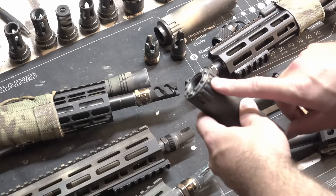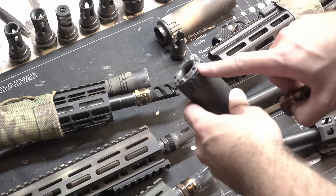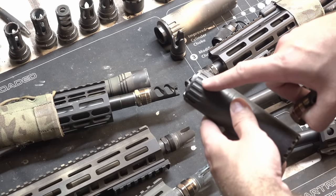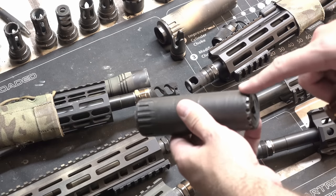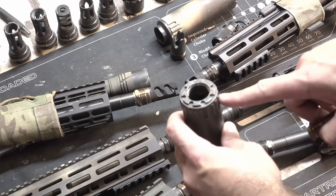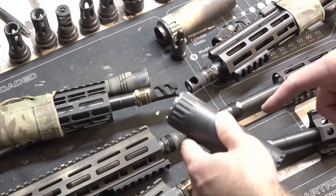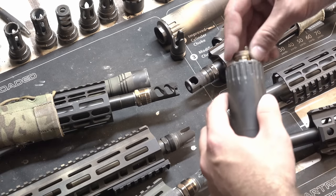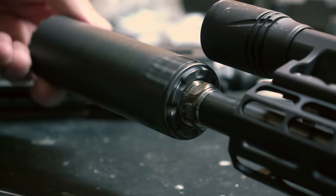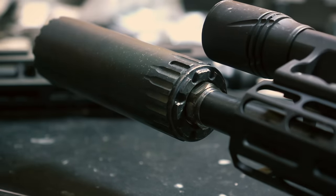There are aftermarket adapters as well that work exactly the same — internal taper and threads. This is the Pure Performance Armory Castle Cap, made out of titanium, and it adds almost nothing to the length on the YHM Resonator K or Turbo K. You can use it on either one, and it comes in right at one ounce. It is a little bit more expensive — I think around $130 — but for a very lightweight, very short adapter, they work nicely. Exact same mounting solution, same flash hider, but in a heat-treated finish rather than a nitride, which I'll talk about shortly.